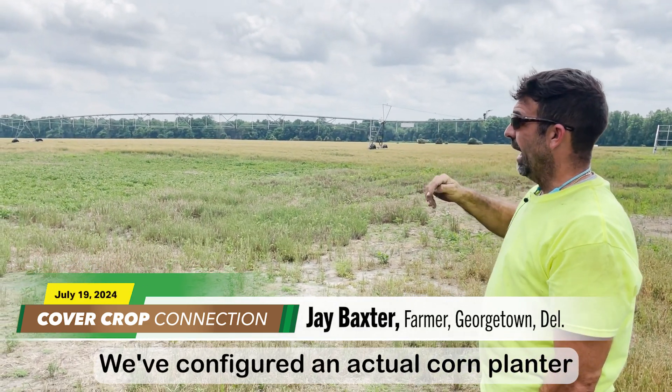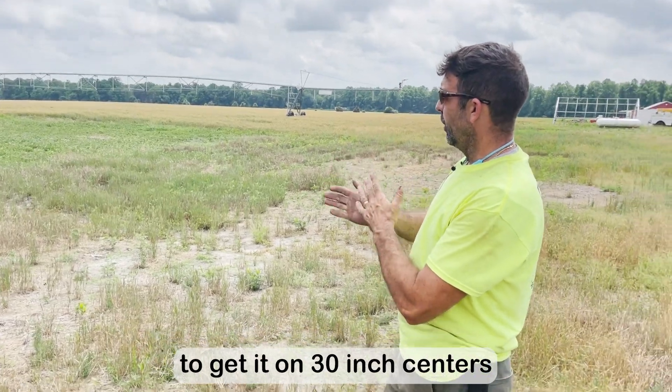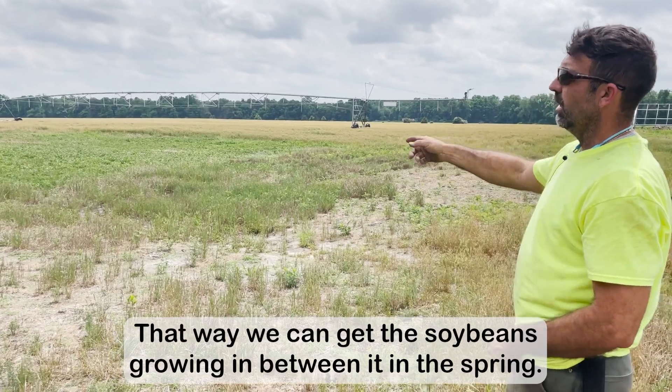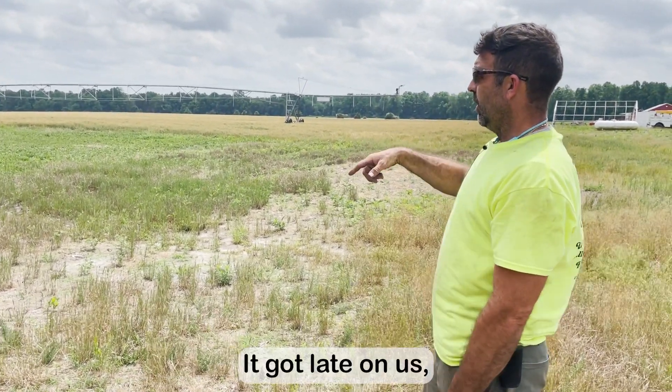We've configured an actual corn planter to plant wheat with, to get it on 30-inch centers in a twin row. That way we can get the soybeans growing in between it in the spring. So we come in, we plant our winter wheat in the fall — but it got late on us.